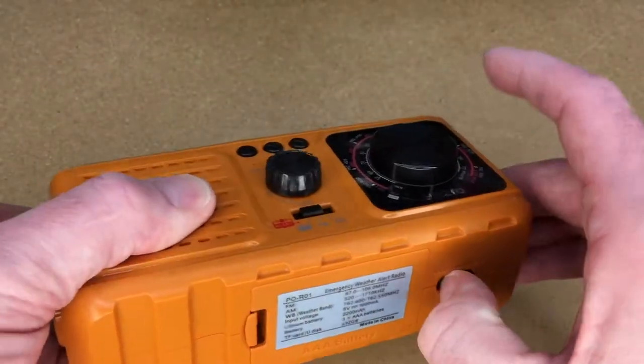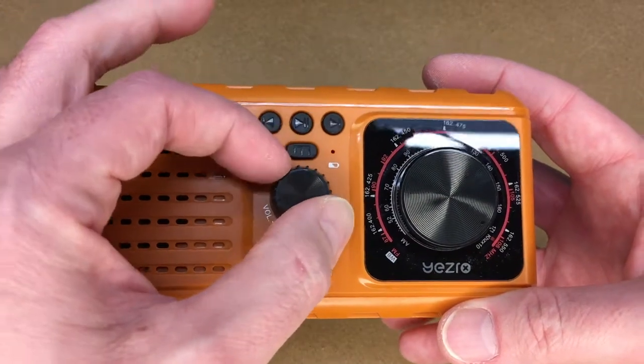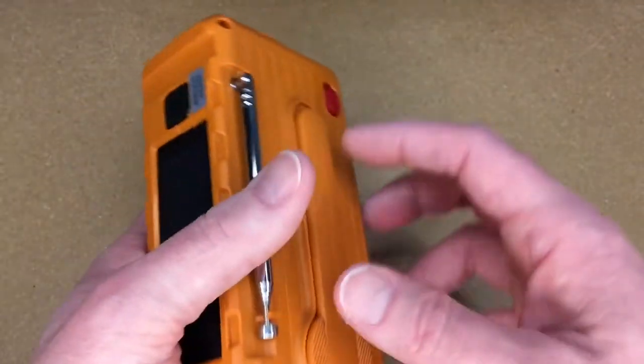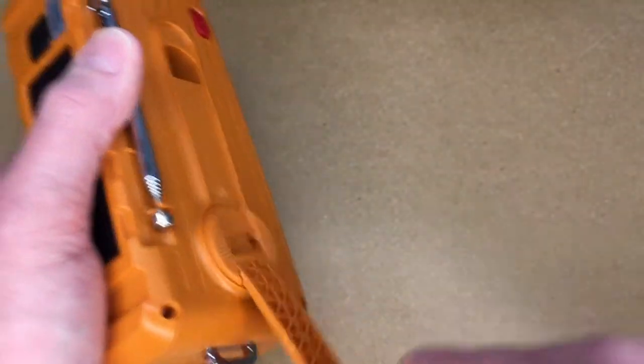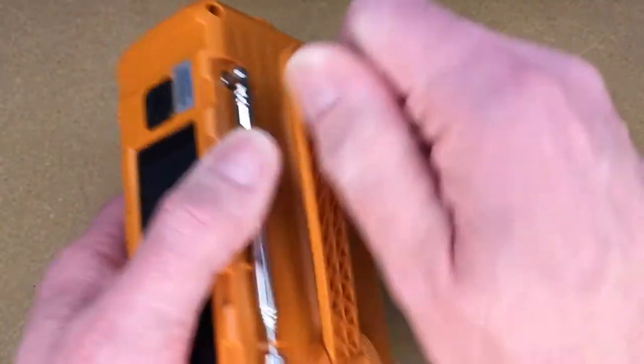We can also run on lithium-ion mode. And if you want to charge this, you want to turn it to AAA mode, then take the crank out and crank it. So if your batteries are dead, you can use this method. I feel like the hand crank would be the last resort, but in an emergency, if this is what you have, it's what you use.